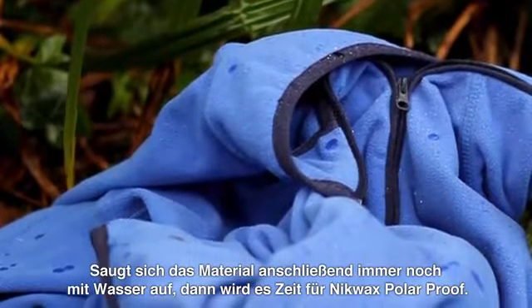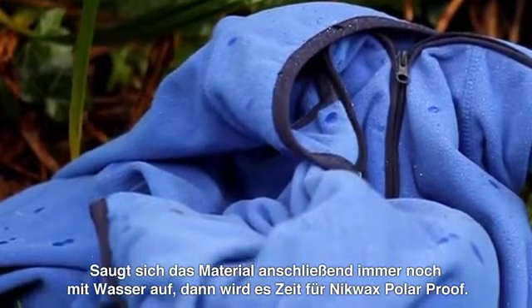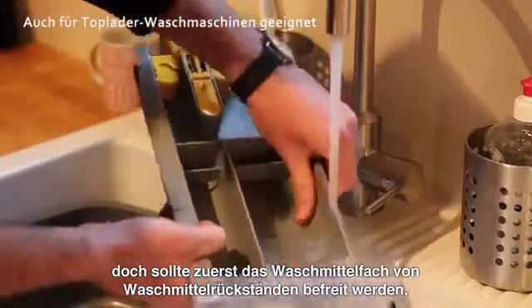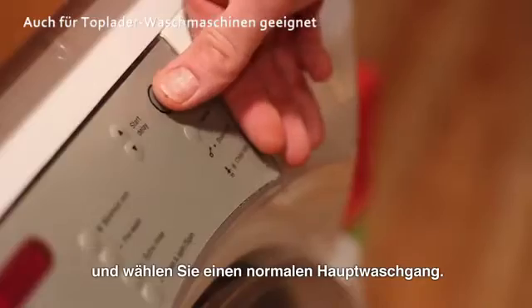If after washing the garment still soaks up water, then it's time to use Nikwax Polar Proof. It's really easy to use in your washing machine — just make sure that the soap drawer has no leftover detergent residues, then follow the instructions on the back of the bottle and run a normal cycle.